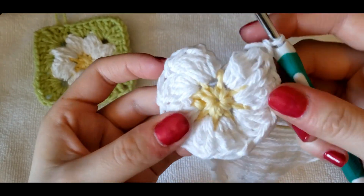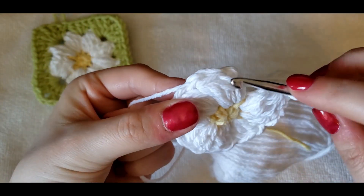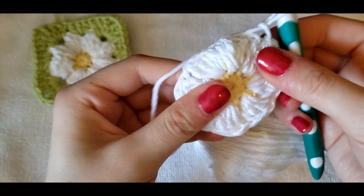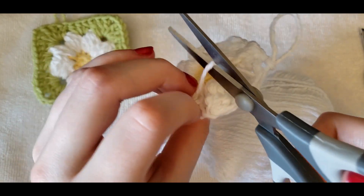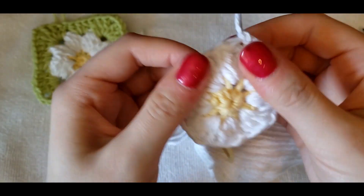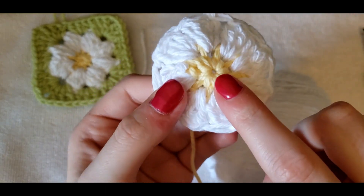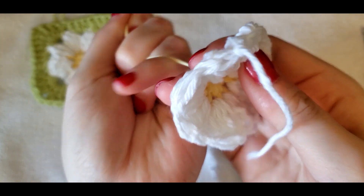At the end of the petal stitches, chain one to finish off the last petal and slip stitch into the top of the beginning petal to join. Finish off your work and pull that through the loop. Double check — make sure you have eight: one, two, three, four, five, six, seven, eight. You can see how this opened up a little bit in the center — that's why I keep the tail end until after that row, so I can pull it tight if needed.